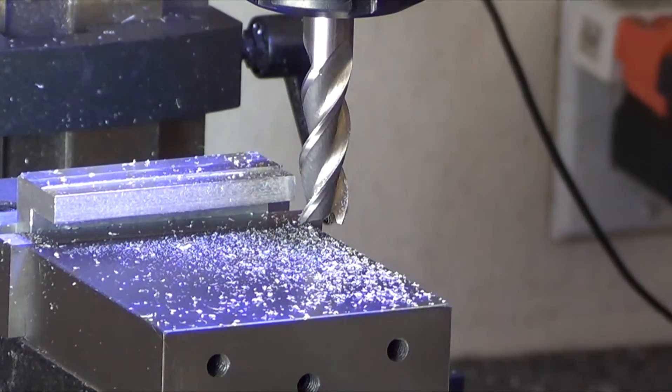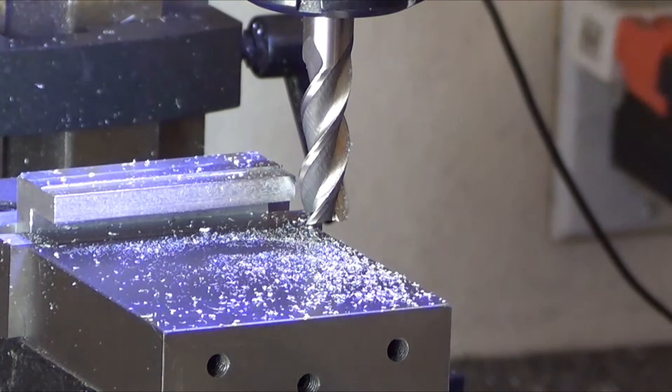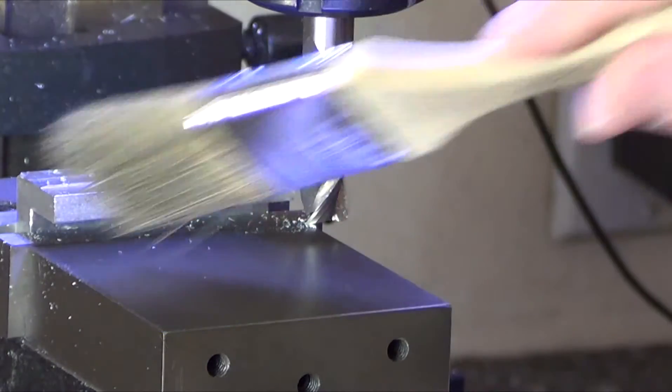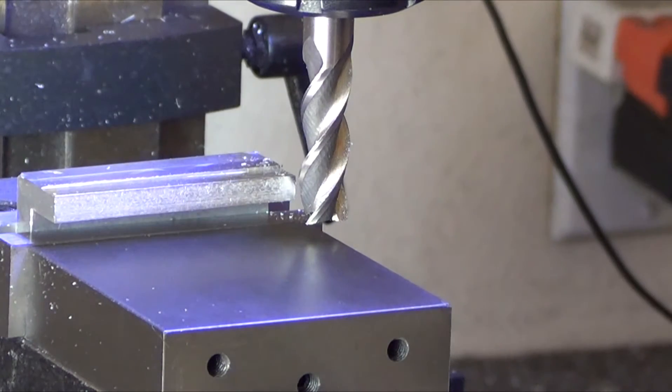The unfortunate thing about conventional milling is it does leave a very ugly finish. Looking at this cut — it's actually pretty good for this cutter; usually there are chips stuck all over the face. So that's conventional milling, and you want to use it when you're going to make really deep cuts.